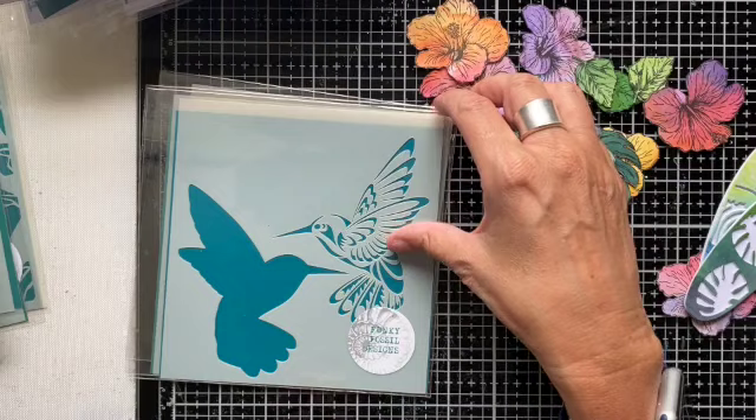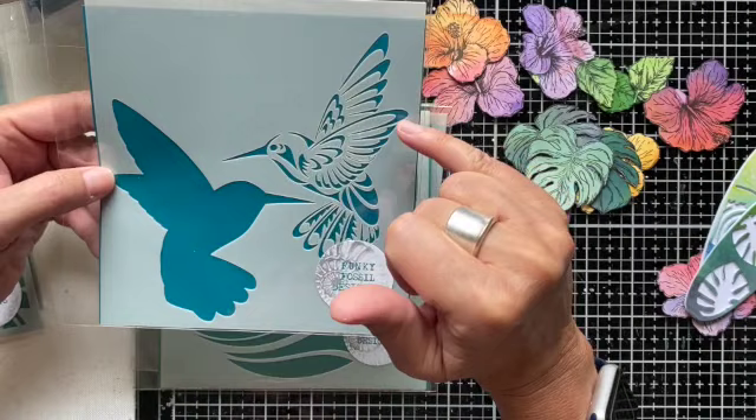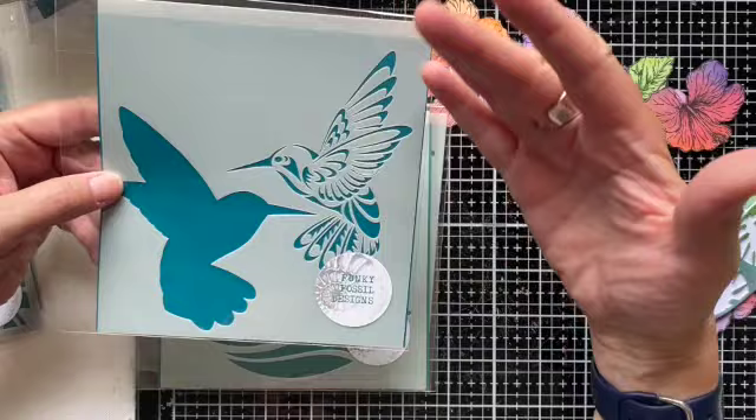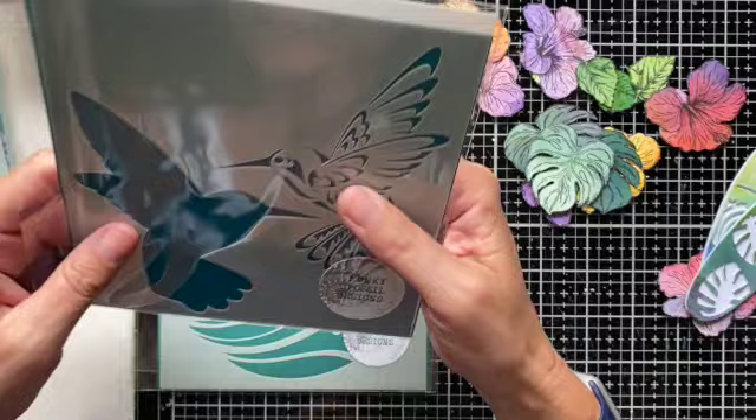Continuing on with my summery vibe for June, we've got the layered hummingbird stencil. As you can see, the hummingbird with the elements cut out of it will fit over the solid aperture, so you can have a base colour with then either texture paste or another contrasting colour over the top to pick out the detail. And of course, I've got the solid hummingbird mask there as well, which is another great option for using.